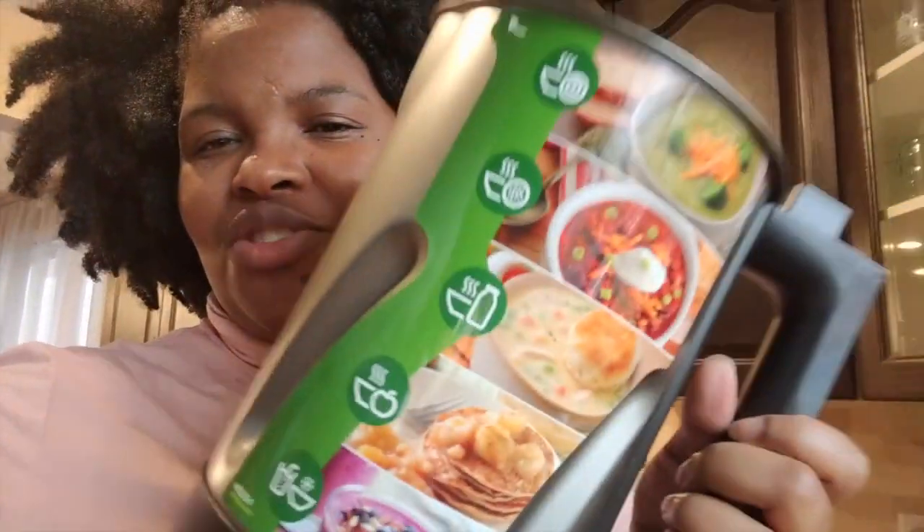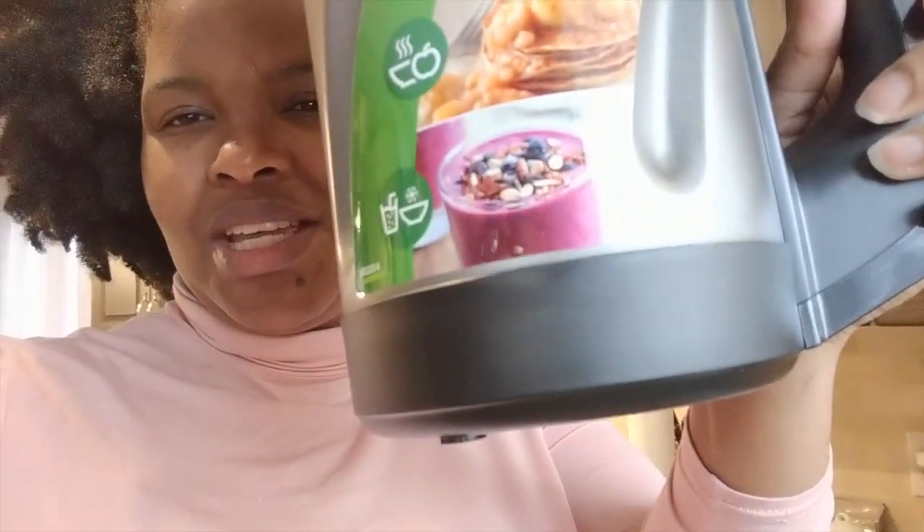I just noticed the box shows pictures of other things you can do with the machine. I've always wanted to buy an ice cream maker but could never justify the price, and I can never find one secondhand — but look, you can actually make frozen treats in here!